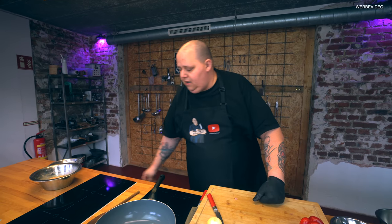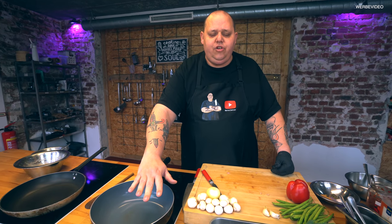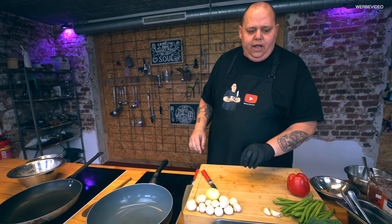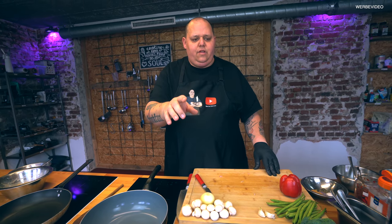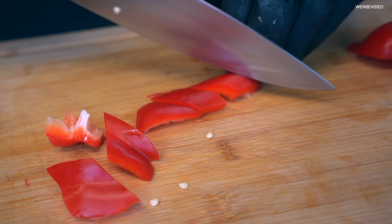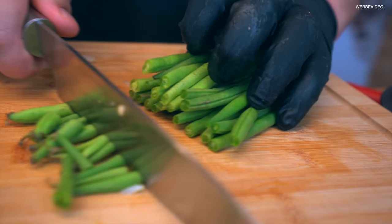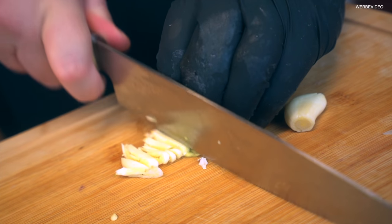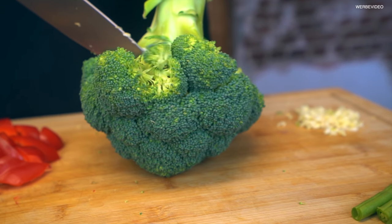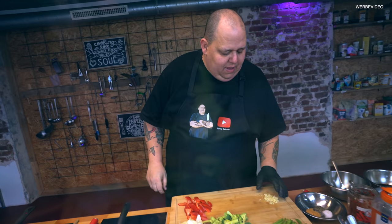Da lohnt es sich wieder, einen Handschuh zu haben. Dann geht es weiter. Ich habe uns hier schon eine Pfanne aufgestellt, und ich würde das Hähnchen jetzt schon mal in einer Extrapfanne anbraten. Müsst ihr ja nicht – ihr könnt es auch in derselben machen. Ich mache es heute mal der Einfachheit halber in einer separaten Pfanne. Die andere Pfanne – es kann eine Wokpfanne sein oder eine andere hohe, beschichtete Pfanne, ist eigentlich vollkommen egal. Ich würde jetzt ein bisschen Gemüse schnippeln.